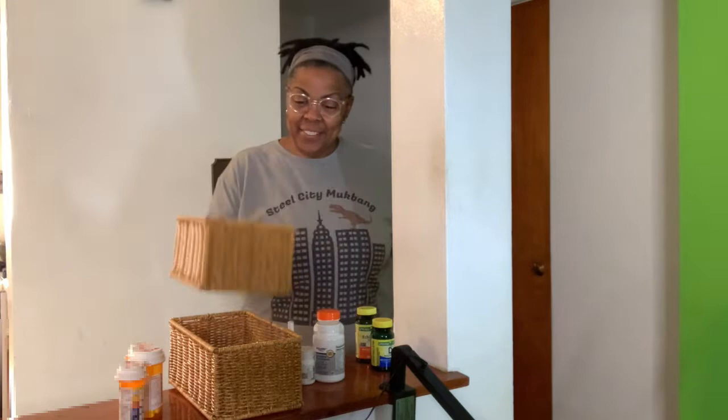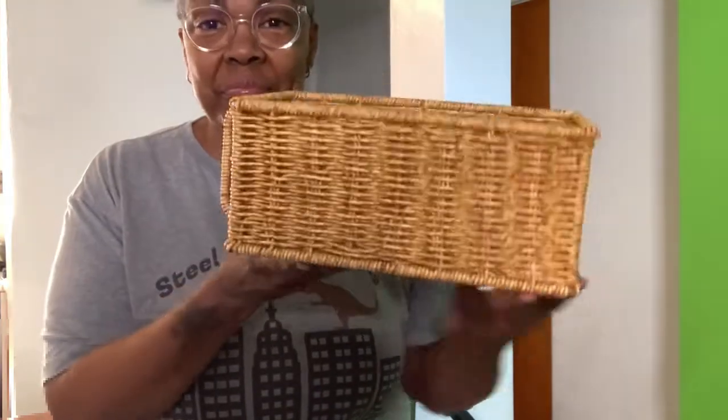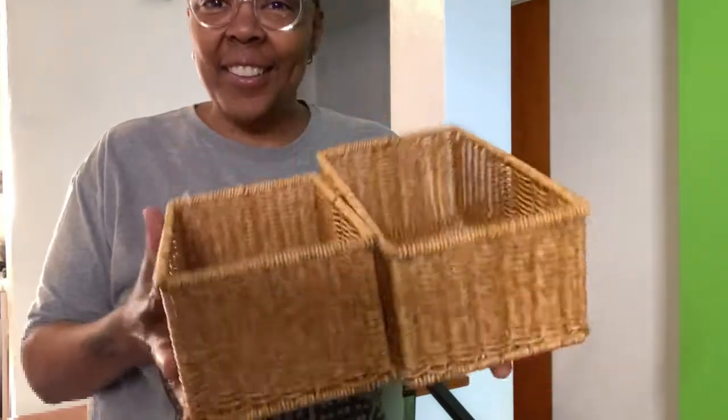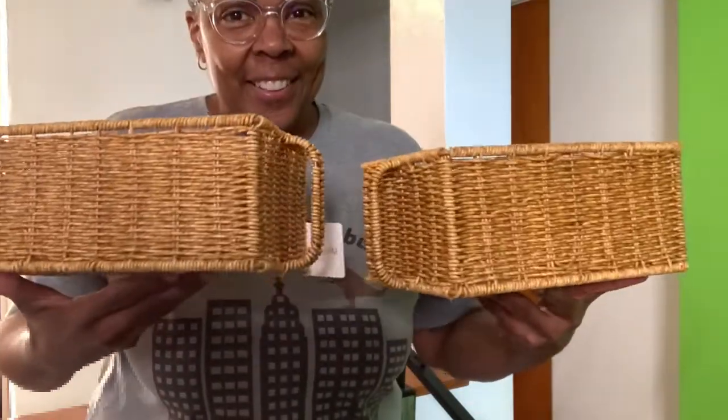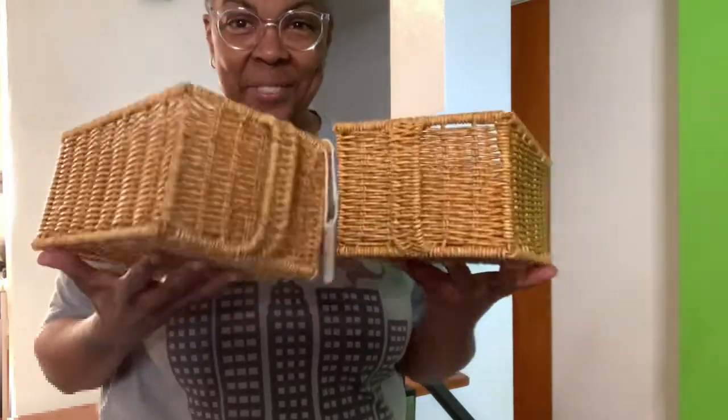These baskets are hand-woven with plastic wicker on a sturdy iron wire frame. Let me give you a close-up view. These beautiful baskets are sturdy and they're perfect for shelving and countertops in any room in your home. They have easy carry handles built right in to make it easy to transport goods around your home. They're also easy to wipe clean with a damp cloth.